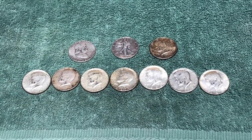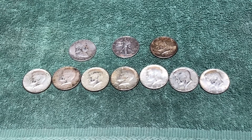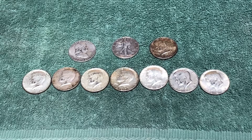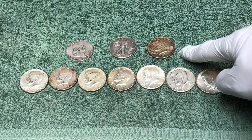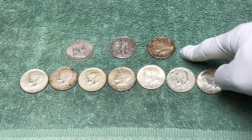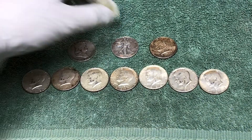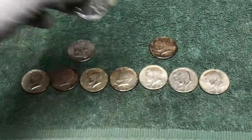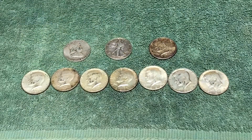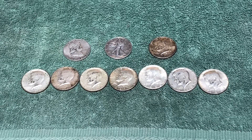That was it — nothing in box number two. It was great that we had an awesome first box because that's where all of this came from: seven 40-percenters, one 1964 90-percenter, a 1951 Franklin, and a 1940 Walking Liberty. Always awesome to find a Walking Liberty. Great hunt — hope you enjoyed it. Good luck in your hunts, and we'll see you next time!